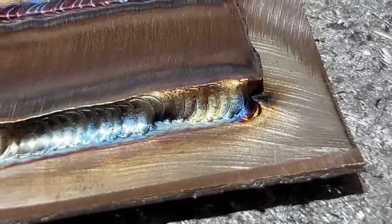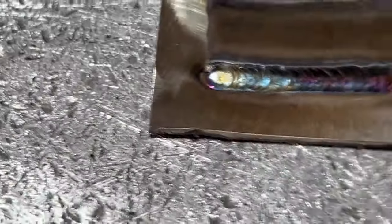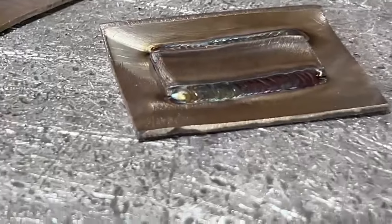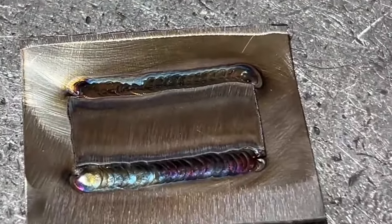Right there I let it get away from me just a touch, but let's take a look at that other side. That is a beautiful lap weld and in most cases you're not tearing that off of there. If you need more strength, it gives the same welds with filler wire. As far as how long it takes to do these welds, it's pretty quick — it's faster than I can TIG weld.